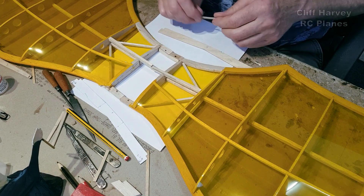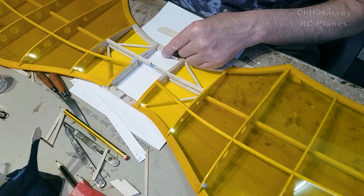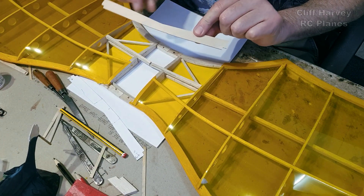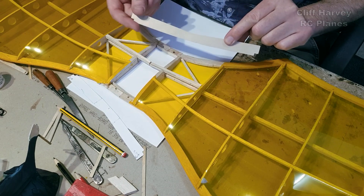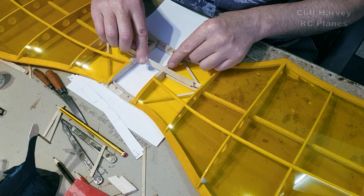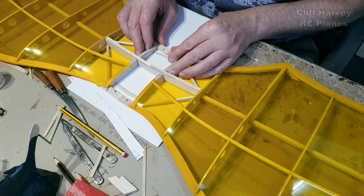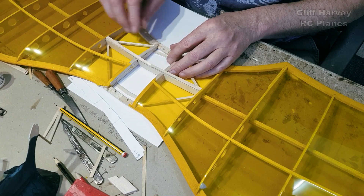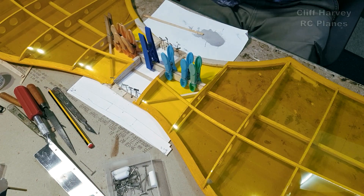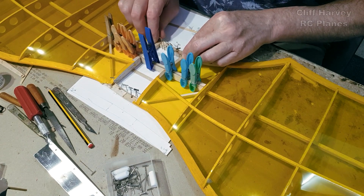I've cut two dihedral braces - one for the front, one for the back - and this rather odd-shaped tapered dihedral brace, which is going to fit in here. It's a good fit on that side too. That's all going to epoxy in together like that. We'll leave it there and come back when it's set.